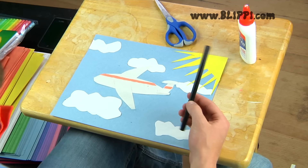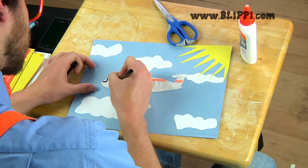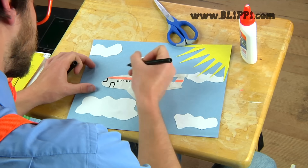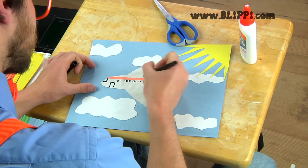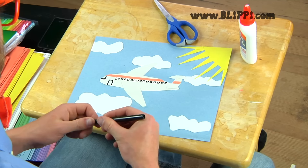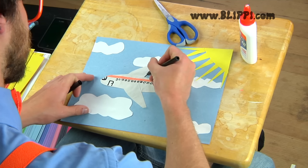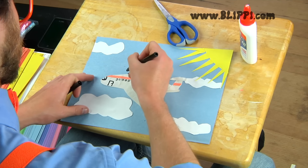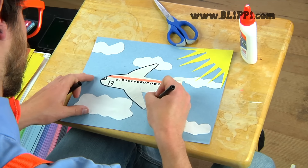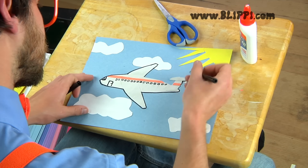Let's grab a black marker and make the cockpit, the door, and the windows on the airplane. Look at all those windows! I even drew the pilot! Now let's take the black marker and draw all the way around the airplane. Look at how great the airplane looks with the black outline.